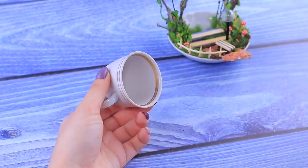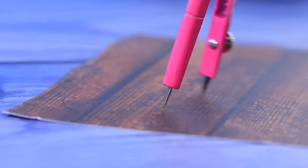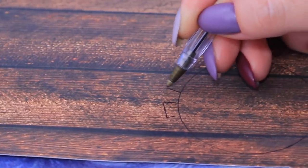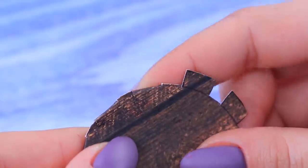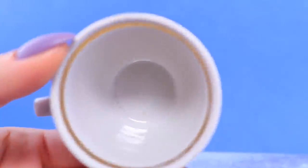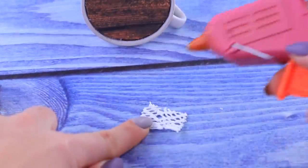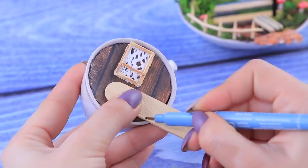Cut a circle out of wood-patterned paper to fit the cup. Draw sections all over the circle and glue the circle into the cup. Add a window frame made out of toothpicks, and a door out of a wooden spatula.